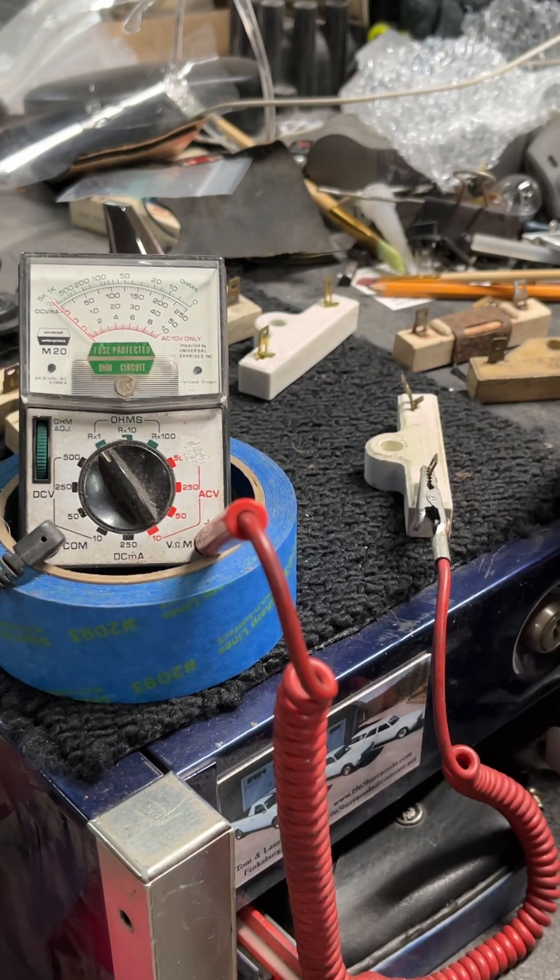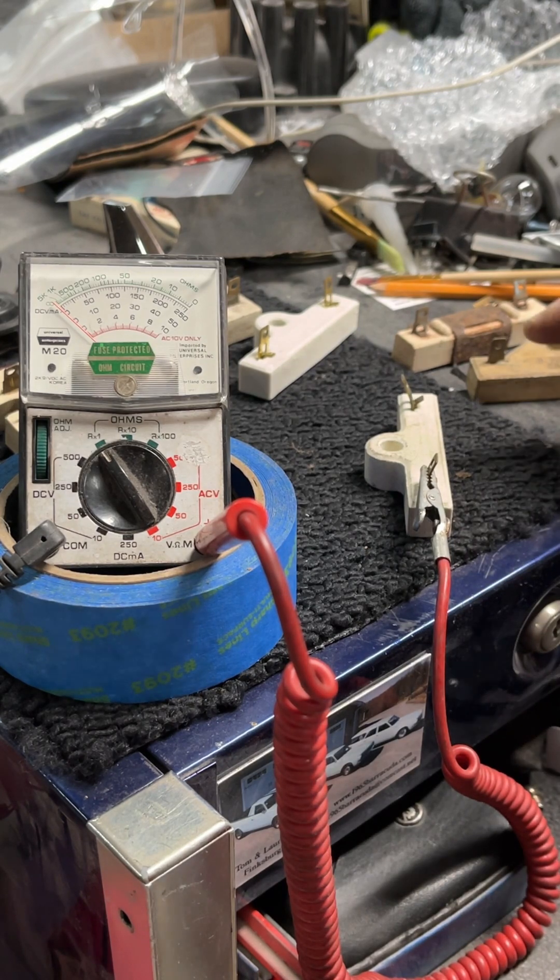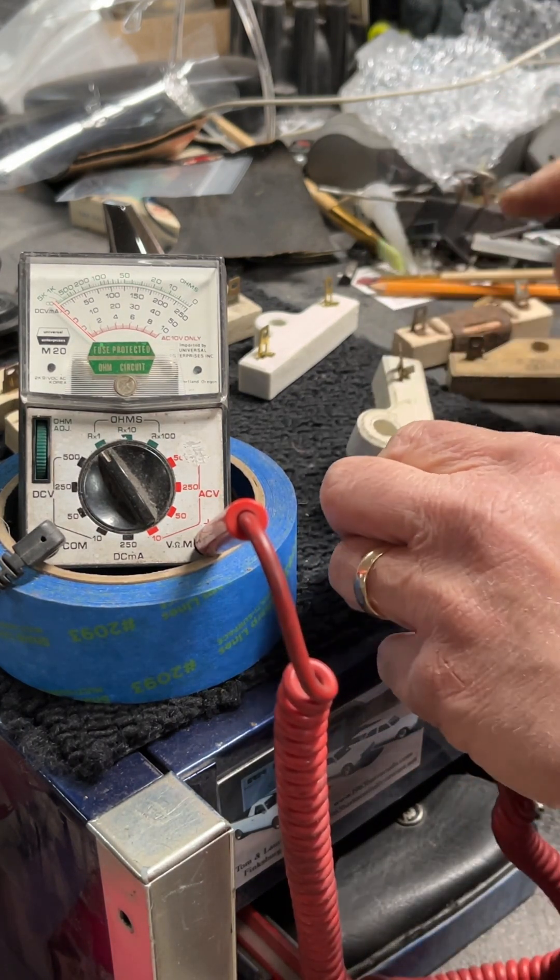If you ever go to start your Mopar and you crank it over, it fires up, and you let go of the key and the car dies, your ballast resistor is probably the culprit.